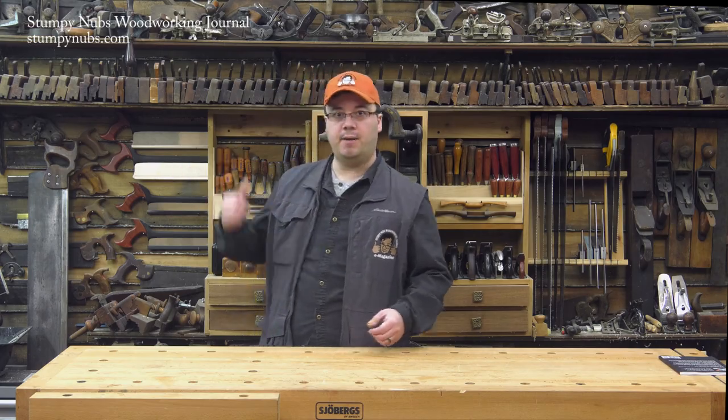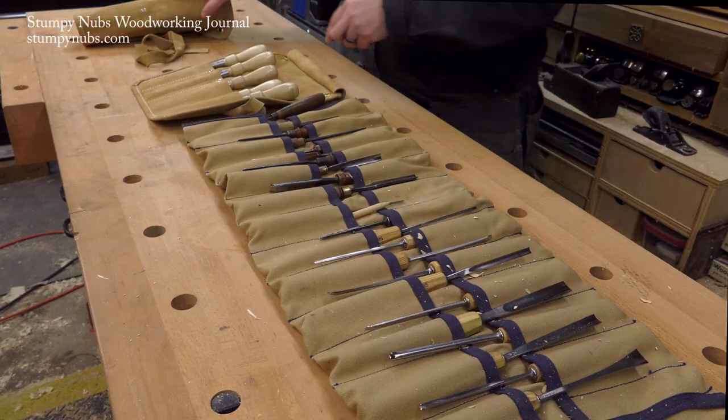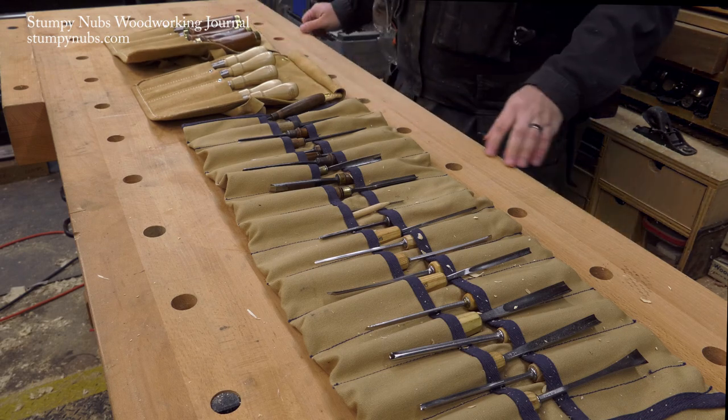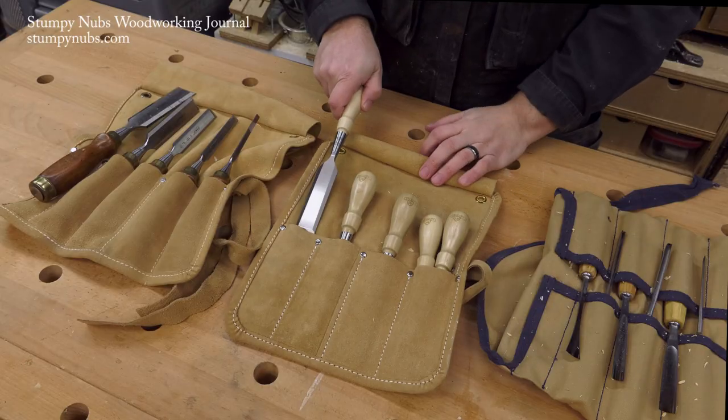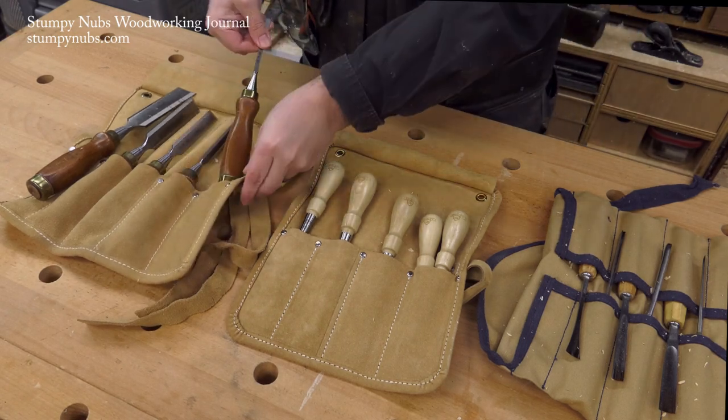I have a lot of chisels and gouges, some of which are on the wall rack back here behind me, but others are in tool rolls. That makes it easy to carry a whole set right to a project. In fact, a lot of woodworkers like the convenience of rolls. But I've noticed that some people load their chisels in blade first, and others prefer handle first.